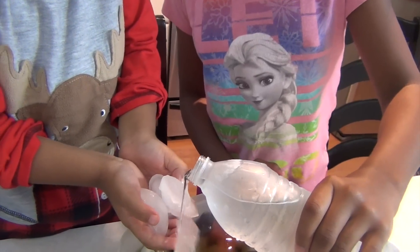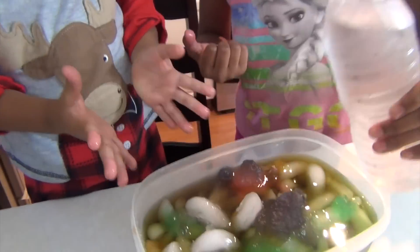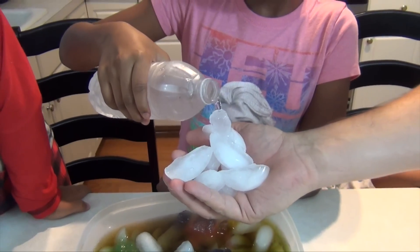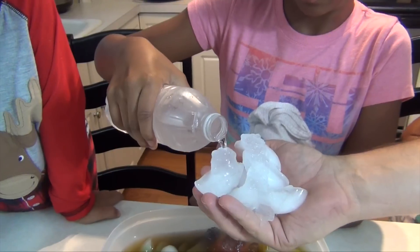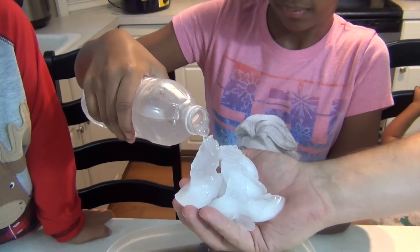Try to get it up high. Oh, dang it. Really? Move it around. Oh, we want it high. You don't want to need a base to make it high. Move it around.